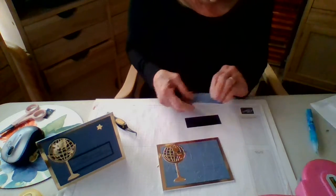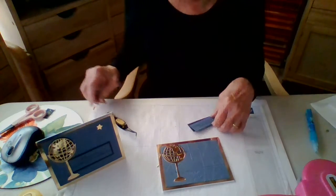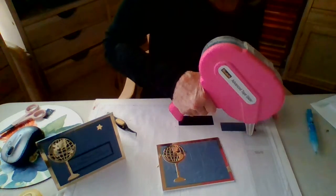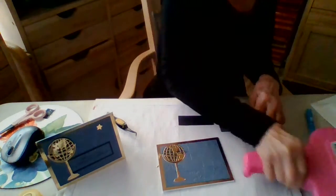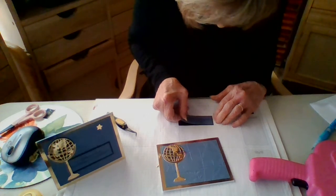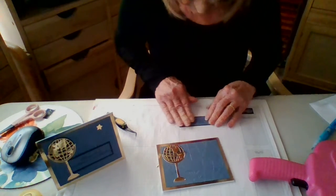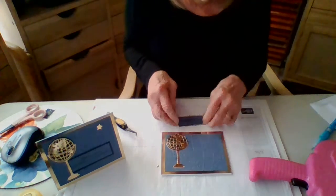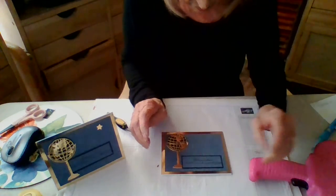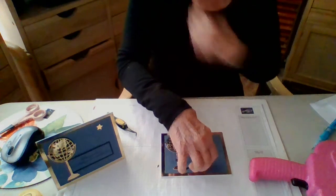Now for our greeting, we're just going to adhere the blue to the black — it has approximately a sixteenth of an inch reveal. We're going to lay that right in here like so. I think I would pop that — seriously, that would be cute.